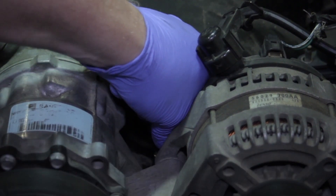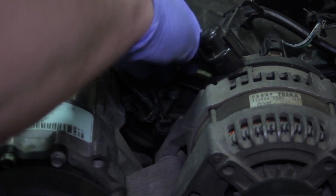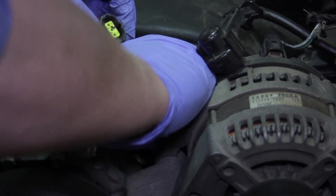We also want to disconnect the connector for the engine coolant temp sensor, as that's going to give us a little more room to work here if we get that out of our way.